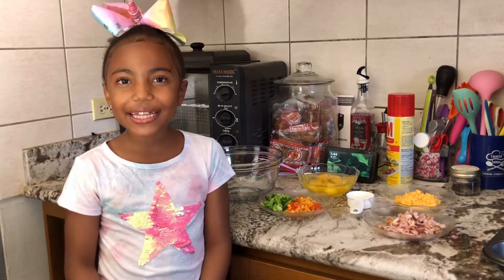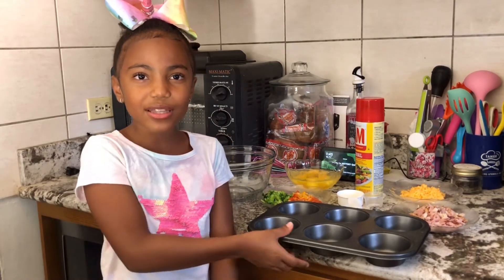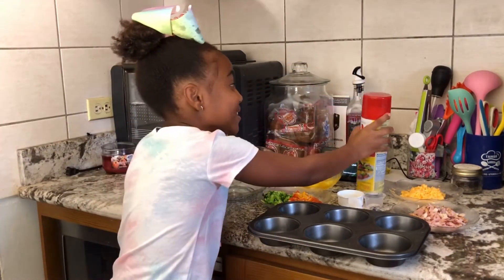First, preheat the oven at 350 degrees. Next, I am going to spray my muffin tins with non-stick spray.